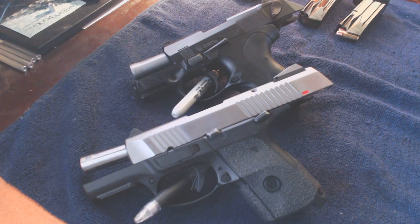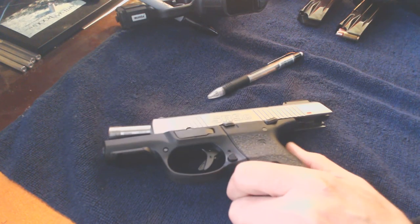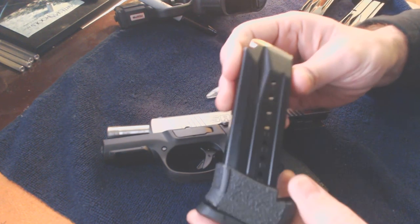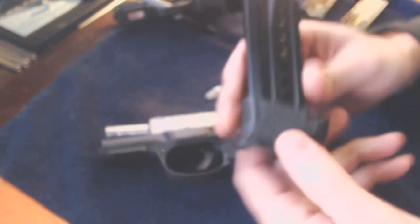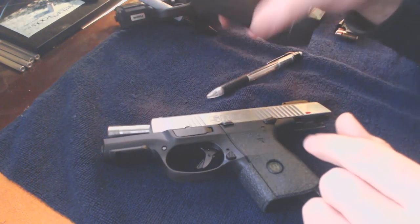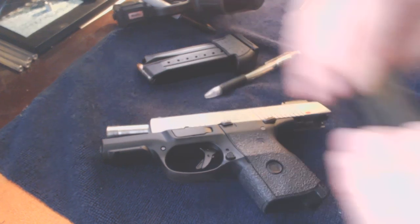Hey there. Let's start off with the Ruger SR9C. The Ruger SR9C ships with two magazines. One has a 17-round capacity — with this little slip-on grip extension, it's essentially a full-size magazine that goes with the SR9. In addition, it ships with a 10-round magazine.